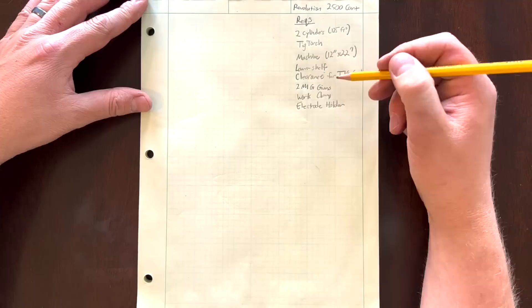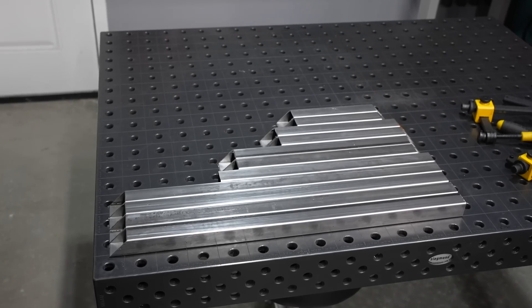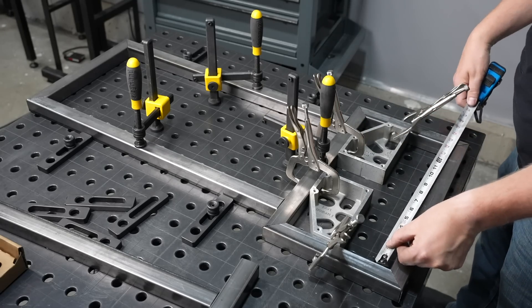In this video I'm going to show you how I design and plan out my welding projects so I know exactly what material to buy and how it'll fit together, and I get the result that I want that can do everything I want it to do.